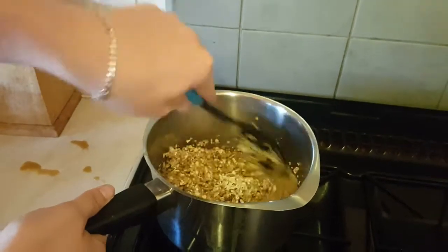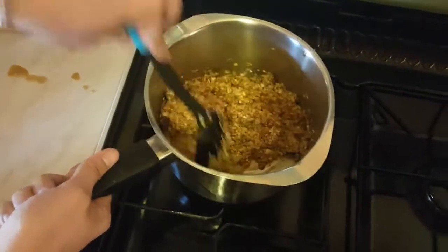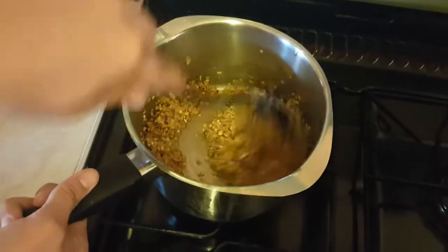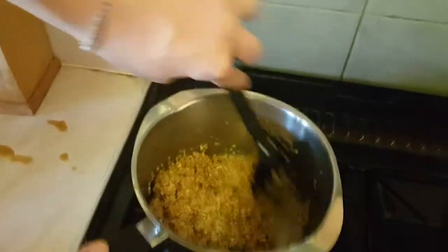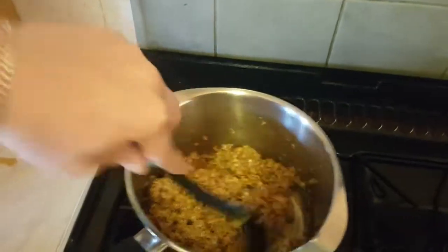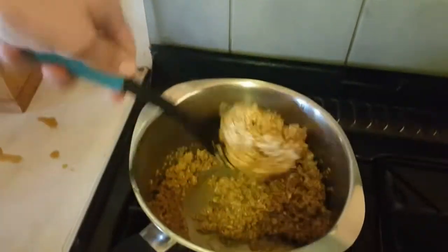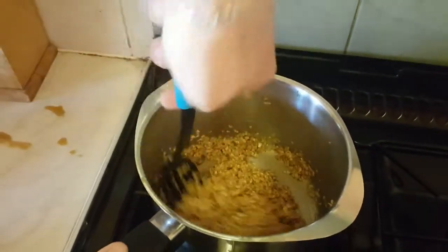It's obviously all got to soak up into the oats. This ain't going to make many, because there's not much in here. It should be nice and gooey. But this ain't going to make many flapjacks, is it?